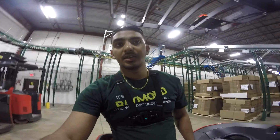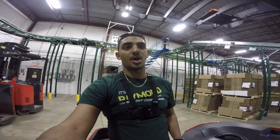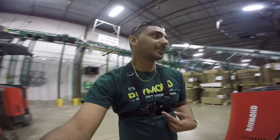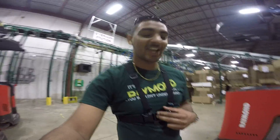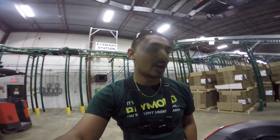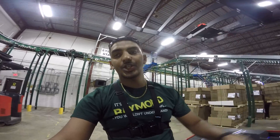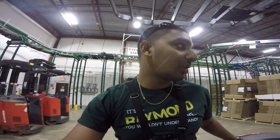That's basically the walk-around check — that's how you do a walk-around check on the Raymond Reach. My name is Raymond, coincidentally — my t-shirt actually says Raymond on it today, and this is a Raymond Reach. I really don't own the company, but my name's on all the machines, which is pretty fun. Don't forget to subscribe to my channel, like the video, leave your comment below, and let me know if there's any other parts of warehouse activity that you'd like to see.